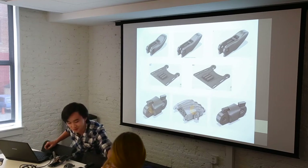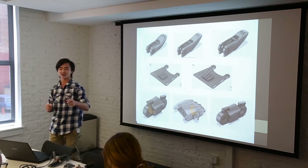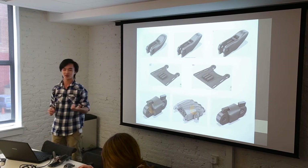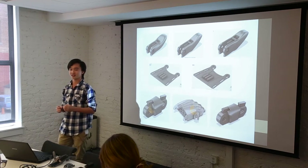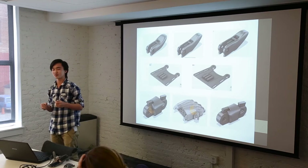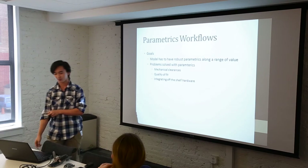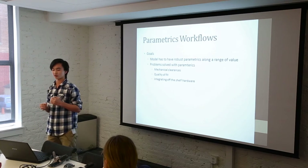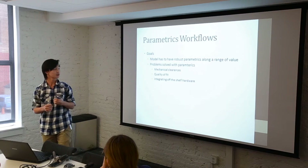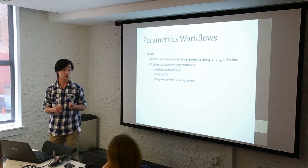Here are some pictures of the parts that I modeled on CAD. The small one is the successful one where I dialed in all the clearances really well — the clearances are tight enough so there's not a lot of friction, but also loose enough to keep working. The reason we had to parametrize the models is because the mechanical clearances are kept constant, the quality of fit is improved, and it makes it easier to integrate off-the-shelf hardware.